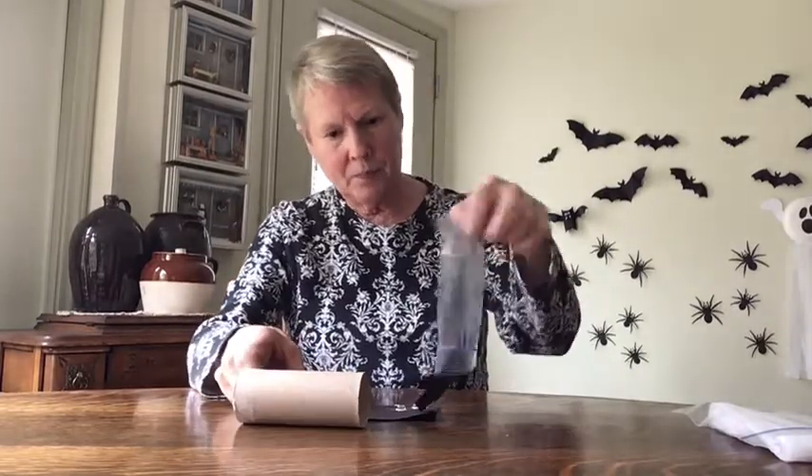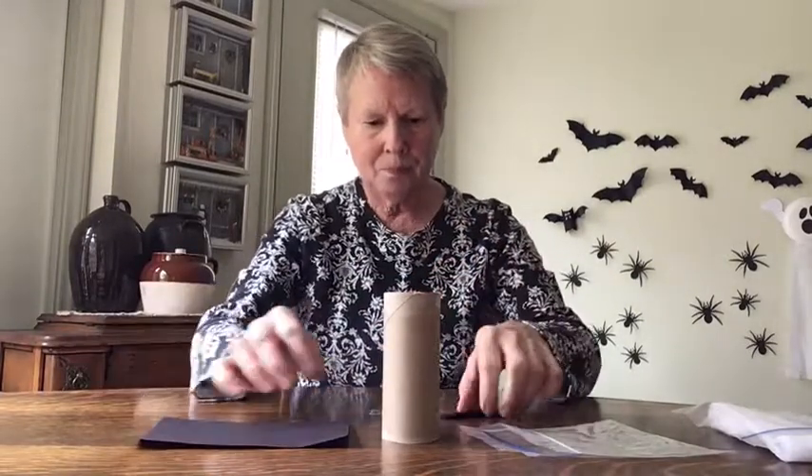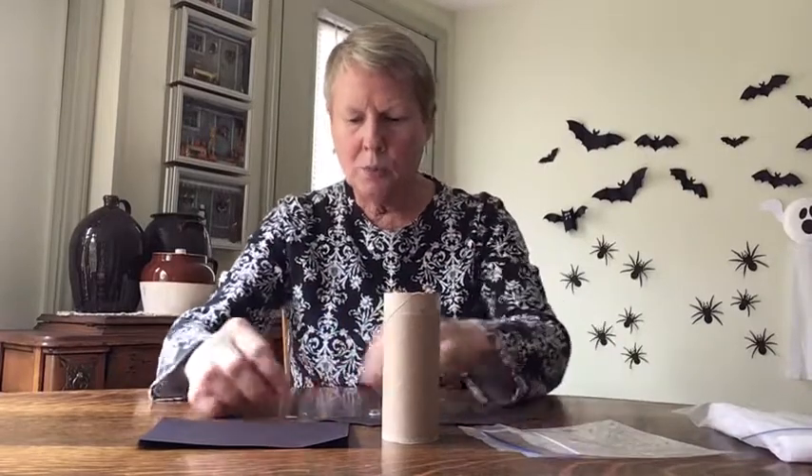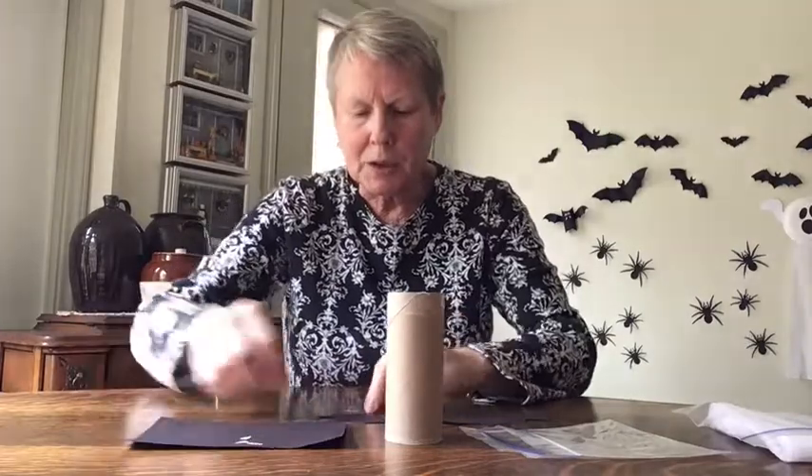Next we're going to make a little Halloween bat. In the little bag you'll find a toilet paper roll, a rectangular piece of black paper, a set of bat wings, some little white cutouts — bat teeth if you want to use them — and two googly eyes.